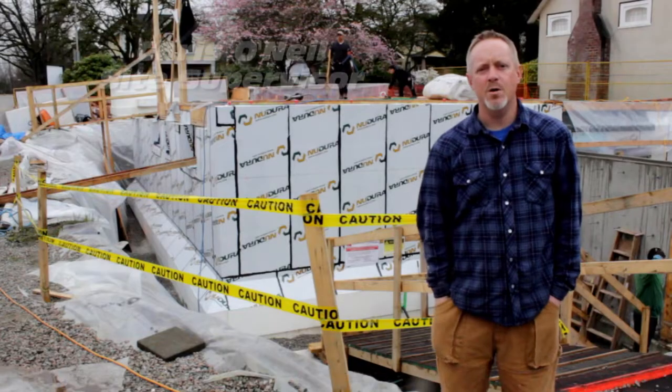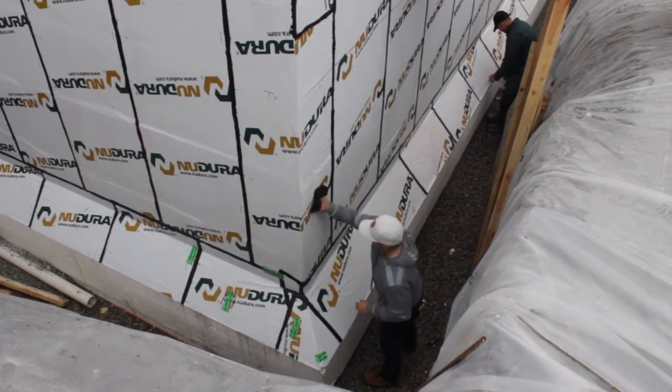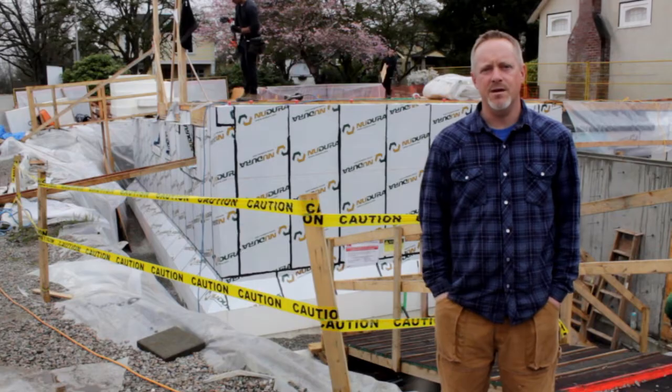Hi, it's Chris from Victor Air Creamium Homes here at our Passive House project on 196 West 21st Avenue. As you can see behind me, we're just about to roll on our dimple membrane product. Framers are getting ready to do the main floor walls.